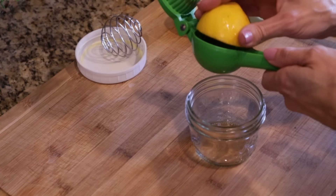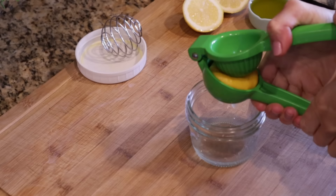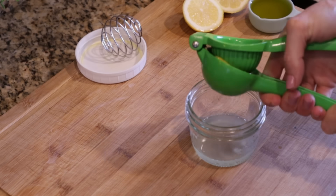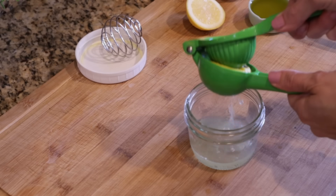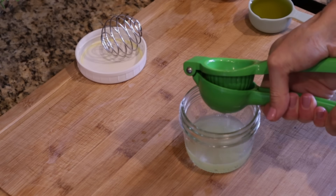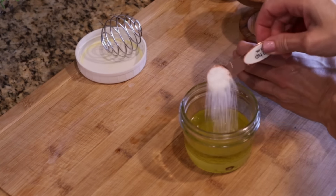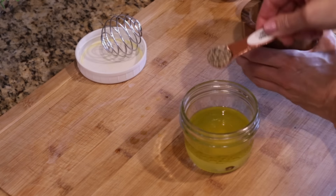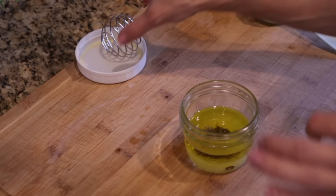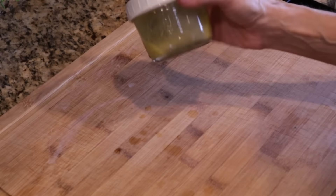I'm going to get about two tablespoons of lemon juice, maybe a little bit more, because I definitely want that lemon flavor. Then I'm going to add a quarter cup of extra virgin olive oil, a half teaspoon of kosher salt, and a half teaspoon of black pepper. We'll probably need a little more salt because potatoes usually need more. I'll get this shaken up with my little whisk ball.